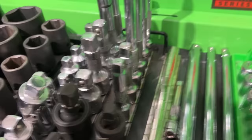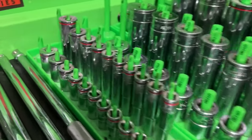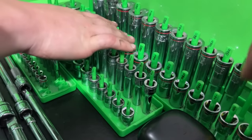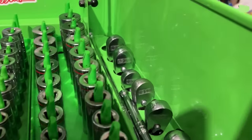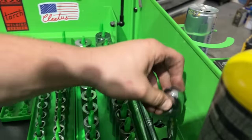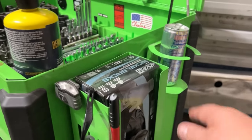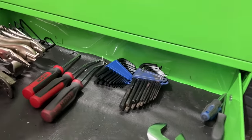Adapters and extensions — some are Icon. These sockets are very easy to read; the size markings are large and clear, which is great when your eyes don't work so well. Then all the ratchets in there are Icon flex heads, and there's a breaker bar from the Quinn set. There's also the MAP gas torch that gets used a lot, gloves, and his Red Bull holder — or beer holder at night when he's working on his truck.